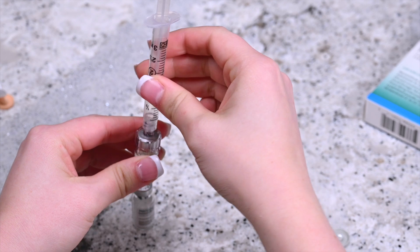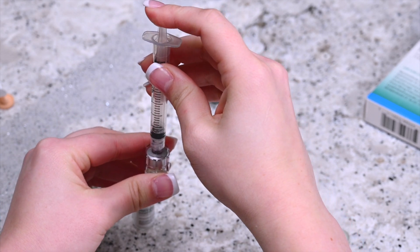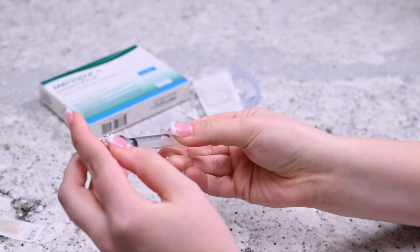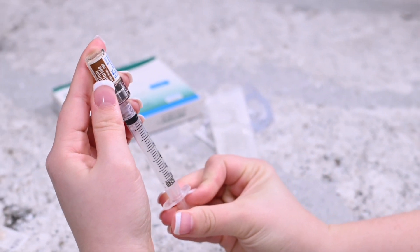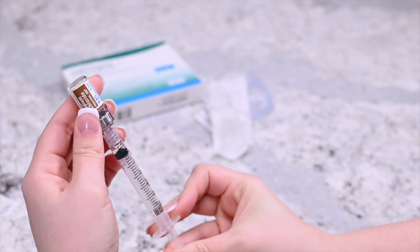Gently apply pressure onto the plunger so that the air transfers from the syringe into the diluent vial. Invert the syringe so that the vial is upside down but still attached to the syringe. Pull the plunger back slightly past the 1 ml mark.